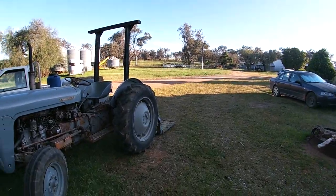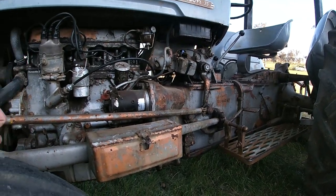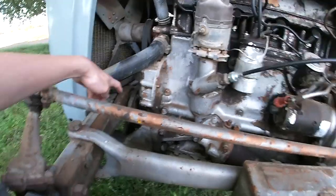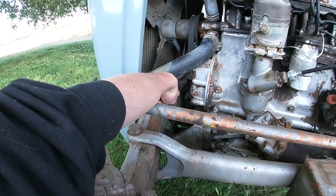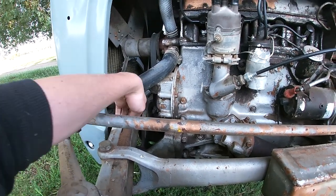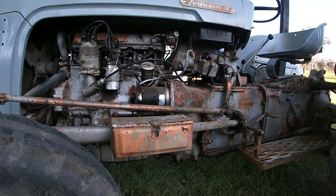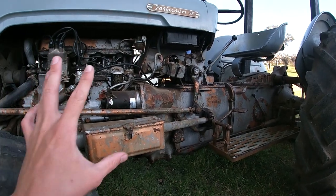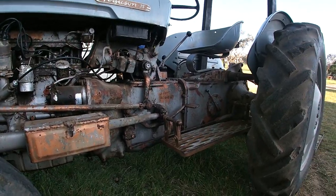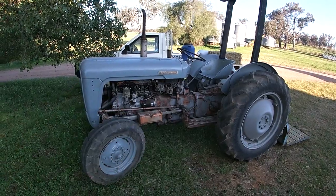Just very quick while waiting for mum - this tractor is still fairly original, but it's got a lot of wear. Most notably in the pin here, because it's too far away for the GoPro to see, but I can see the axle is pinned there and it's very worn in the housing. When the time comes I'll have to go through this tractor - probably mess around with the engine, tighten things up, because there's a bit of play everywhere, which you'd expect from an old tractor. But that's long term.